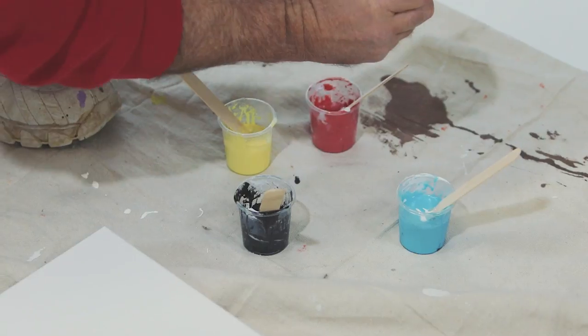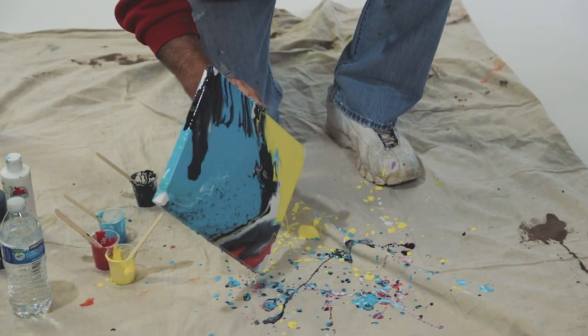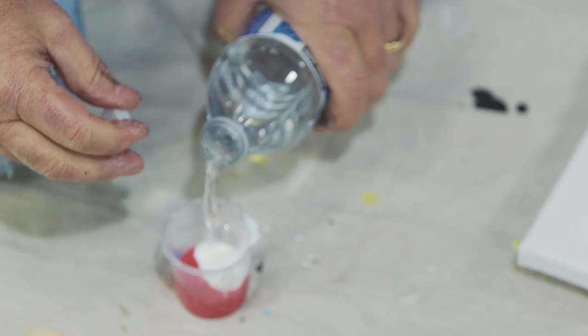For the abstract paintings, I usually get a thought in my head — something I want to see or what colors I want to use. I get them mixed up, pour them on the canvas, and basically just shake it around until I start seeing a cliff, a canyon, a sunset, or something. Then it's just a matter of moving the paint to where I want it to go. I use basic acrylic paint, a little Elmer's glue as a medium, water, and a little WD-40 — or any kind of silicone oil — which gives you the cells and the separation of the paint.